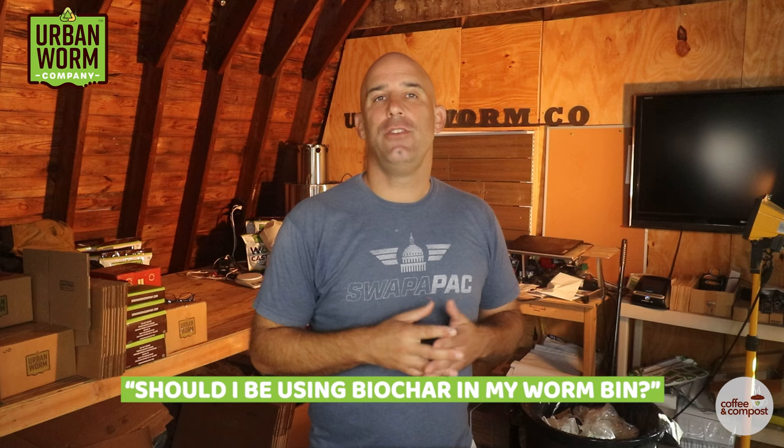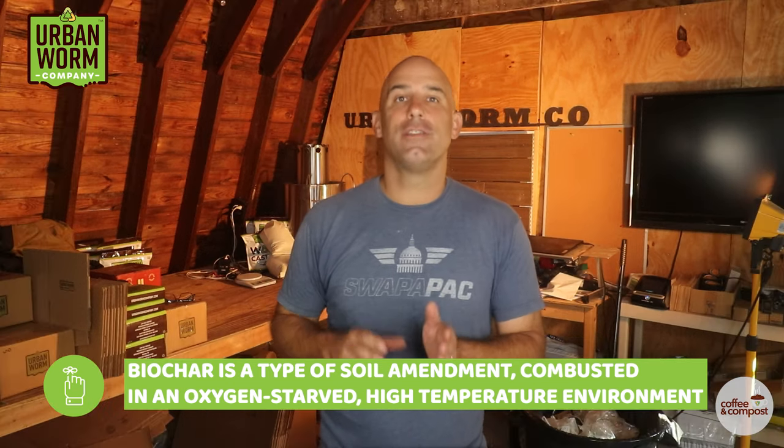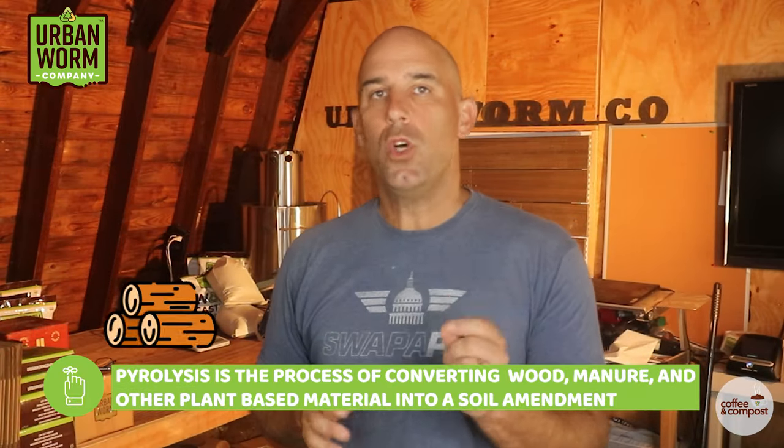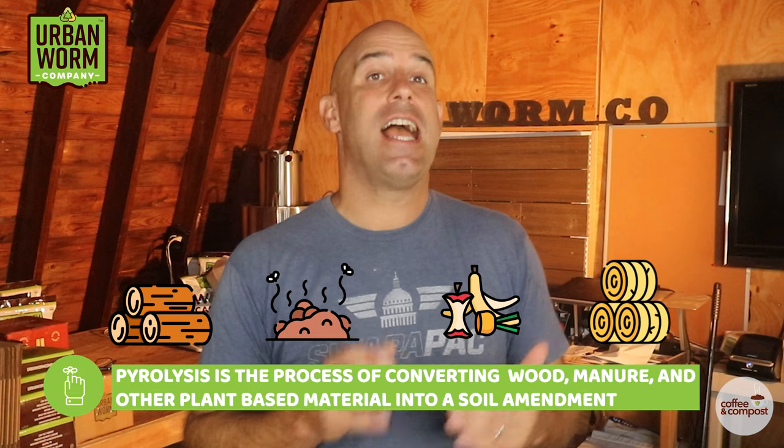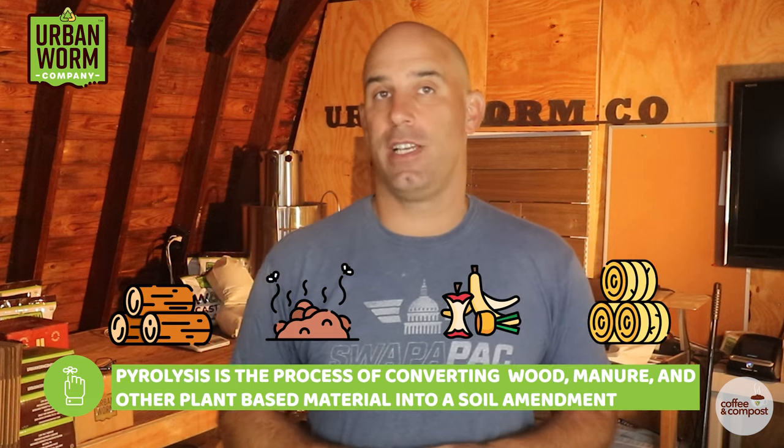Every now and then a reader or YouTube subscriber will ask if they should be using biochar in their worm bins. Now if you're not aware what biochar is, it's a type of soil amendment made from organic matter that's been partially combusted in an oxygen-starved, high-temperature environment. This process known as pyrolysis can turn wood, manure, and other plant-based agricultural residue into a soil amendment that is well over 90% carbon.